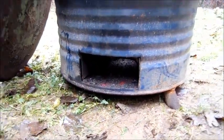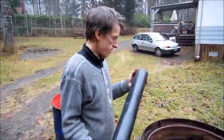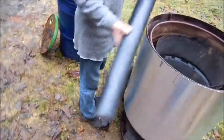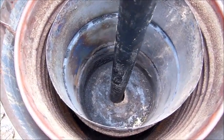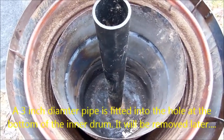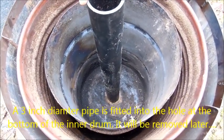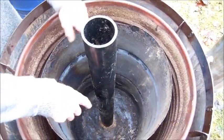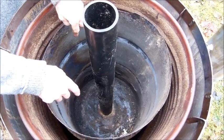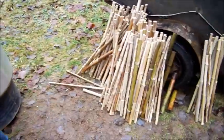A three-inch diameter pipe is then lowered into the middle of the smaller drum and placed in the hole — it's a tight fit so it stays in place. This is just for purposes of shaping the fuel pack which is going to be loaded into the drum and packed down.